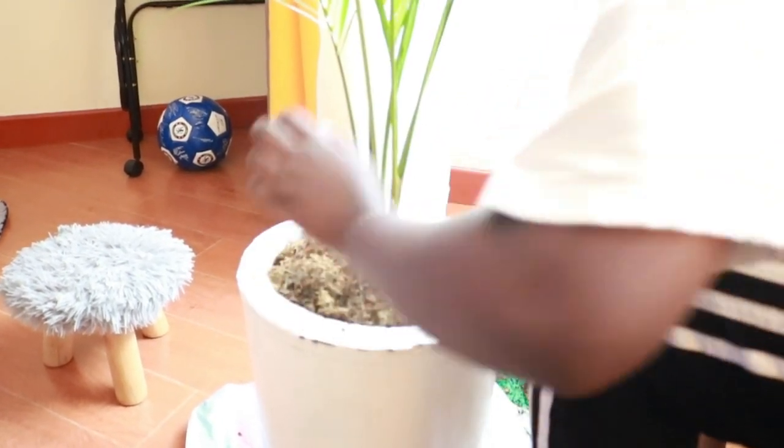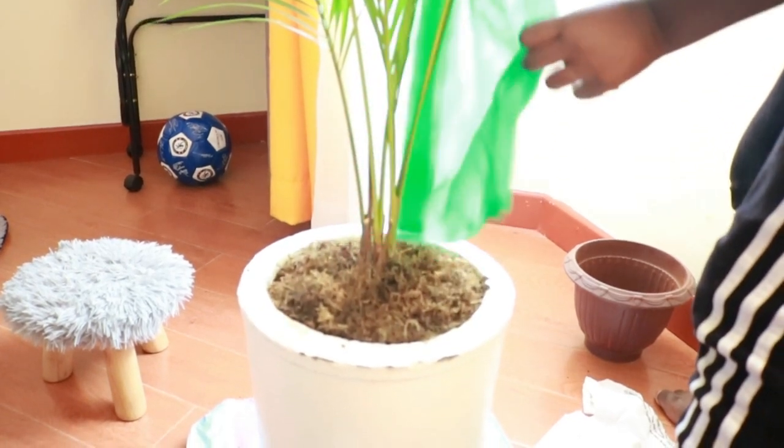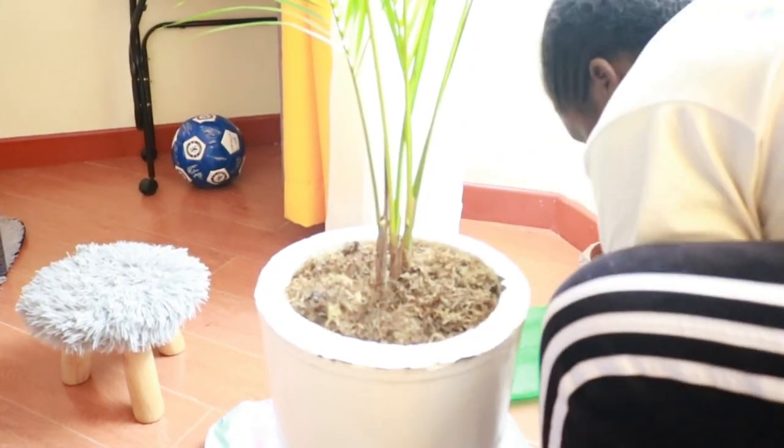Basically what I did was to remove all the stones, then remove the soil and add more soil, and then return everything back, clean it, and put it at the corner where I wanted it to be.